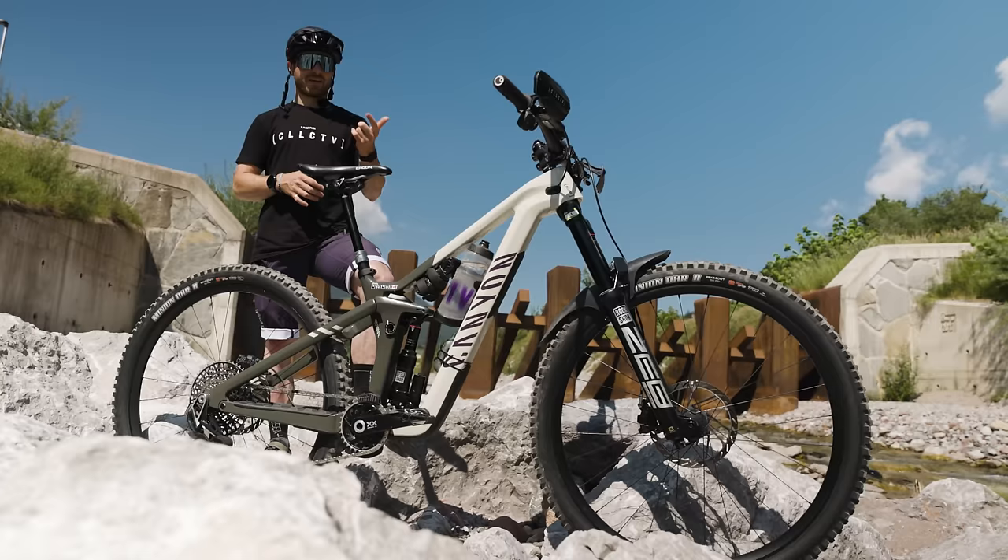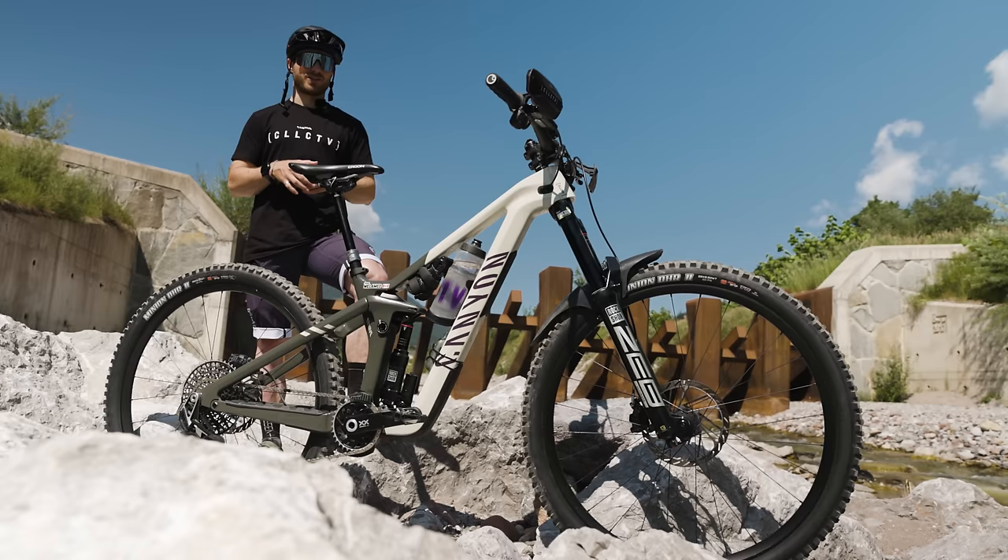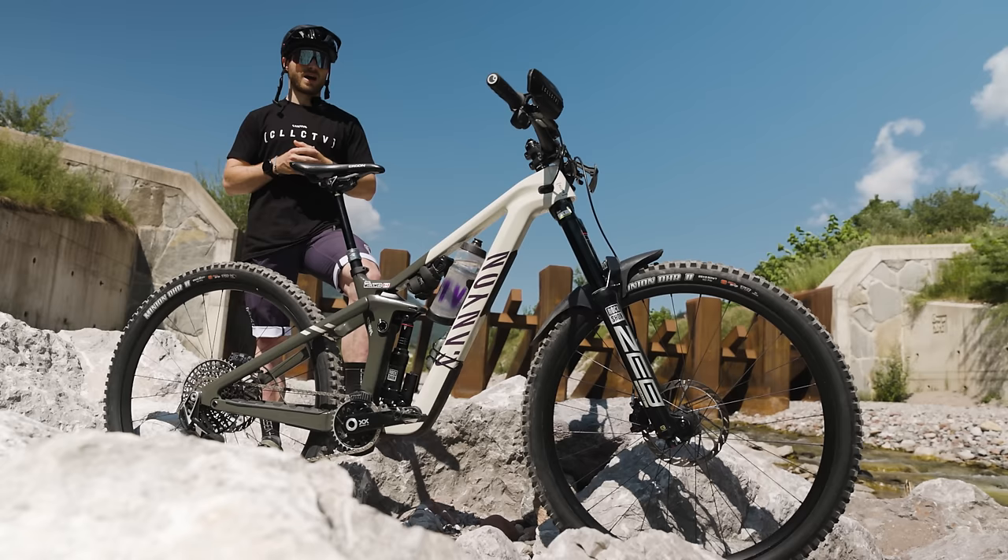The Shape Shifter is actually a really cool technology for transitions — it makes them way easier so you're not pedaling a 63.5-degree head angle enduro bike up a hill. It changes it by about one to one and a half degrees and it changes the anti-squat so the pedaling is a lot better.